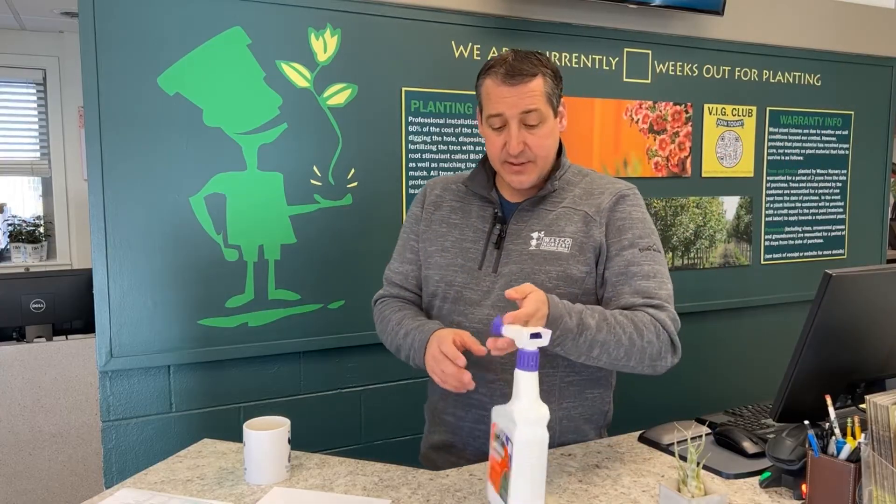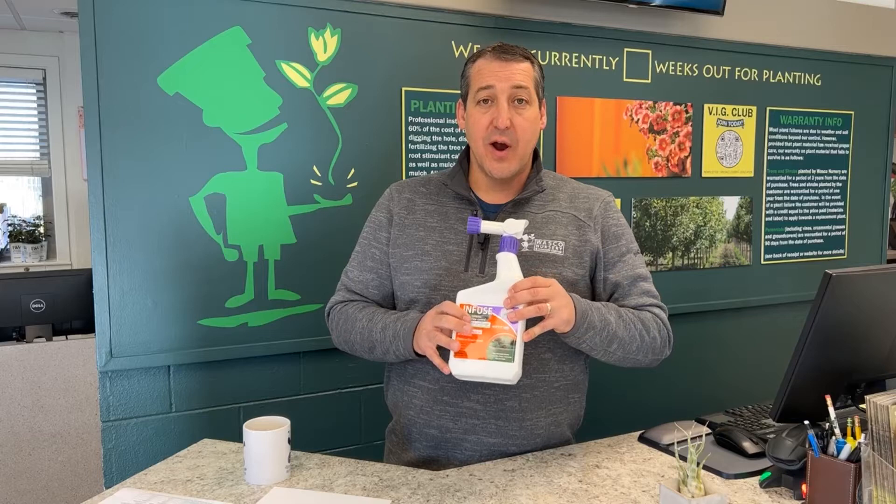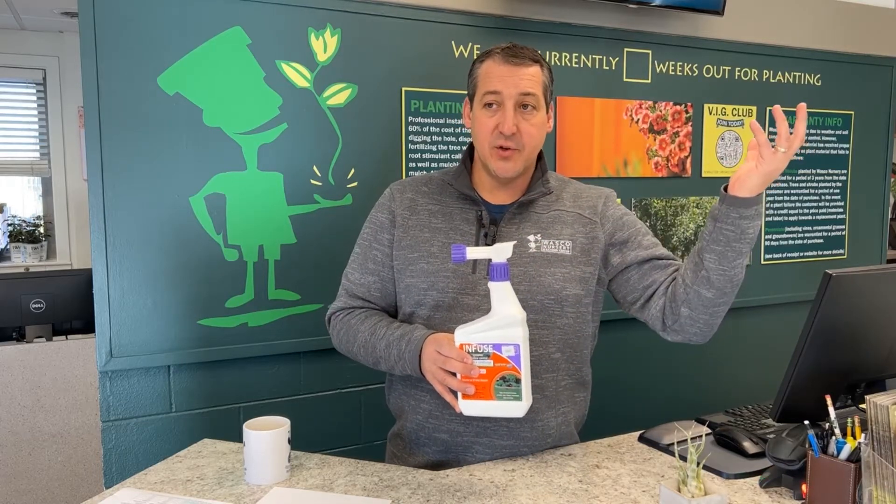I always like to use the nail on my pinky finger as a guide. When the leaf is about that big, that's about the time to spray. You need some leaf surface for that chemical to get attached to. What we're going to recommend is either mancozeb or Infuse, or anything with chlorothalonil or propiconazole — those are all active ingredients. We use Infuse; it's really a very easy-to-use product. This one you just attach to the hose and spray the tree.